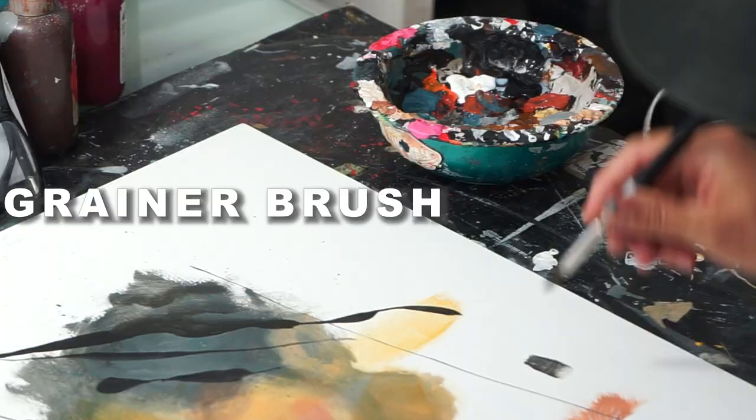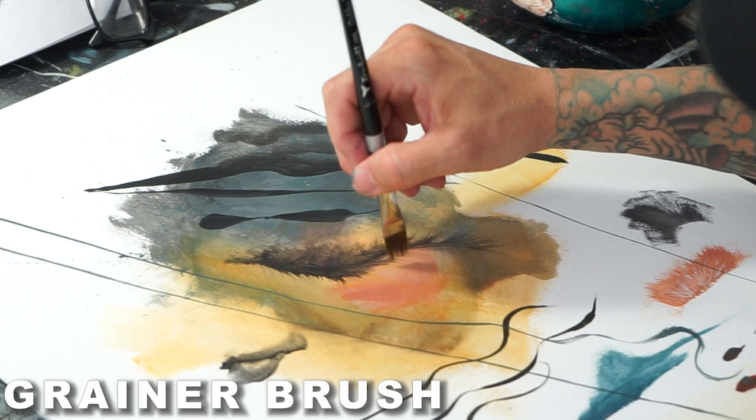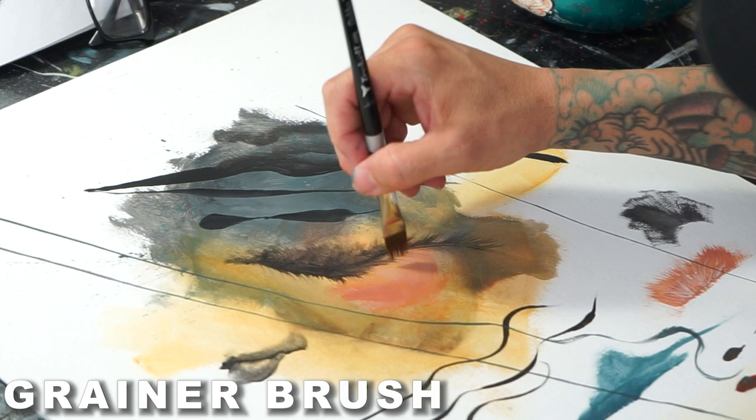The brush lengths are offset so you have a hangover with the very edge and having a fine grain to it — hence the name Grainer. It's good for fur, it's good for feathers, it's good for grass, or anything you want to do, any kind of abstract stuff too. Feather it out and the Grainer makes it look more natural.